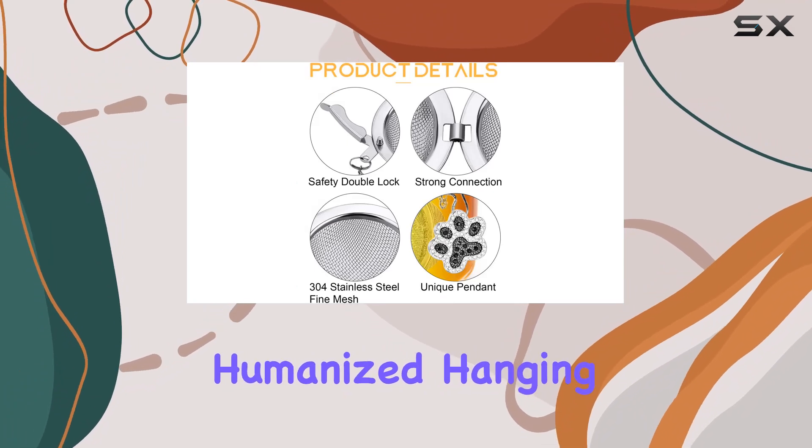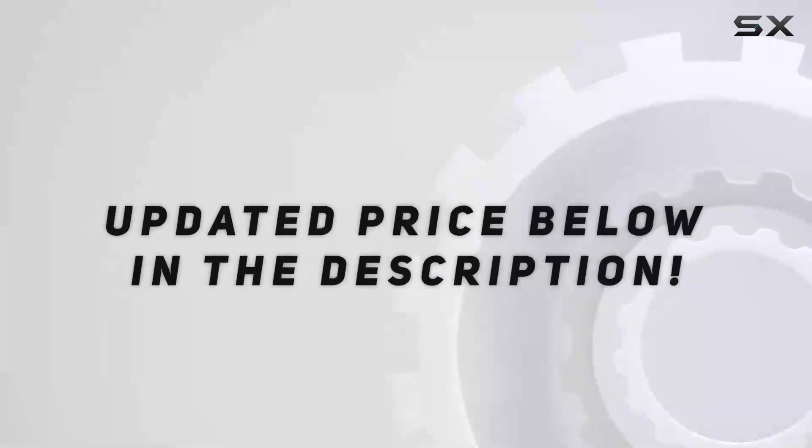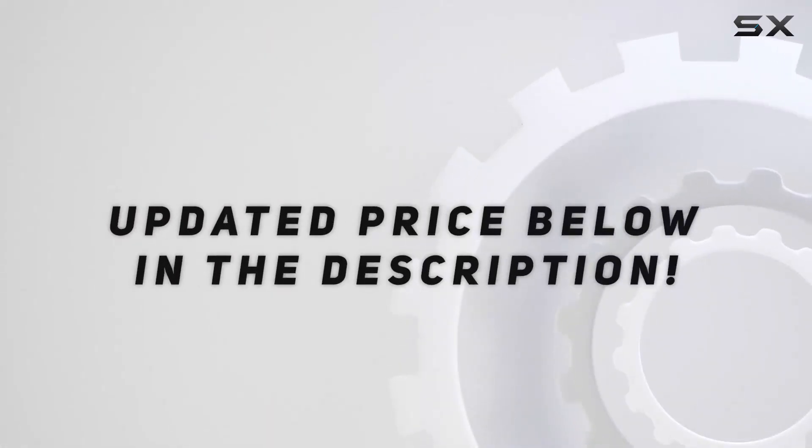The clever humanized hanging chain and ingenious lock design not only make it easy to use. Check out the video description for updated price.